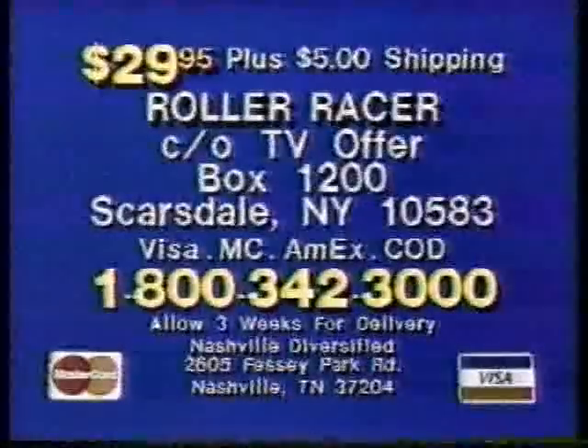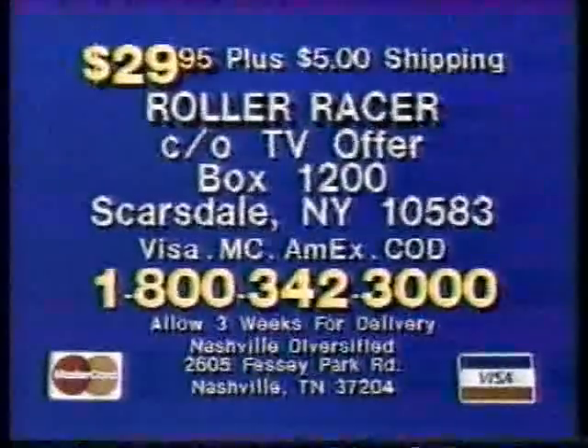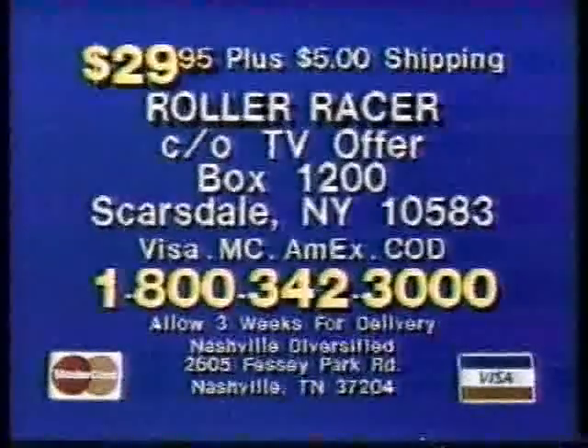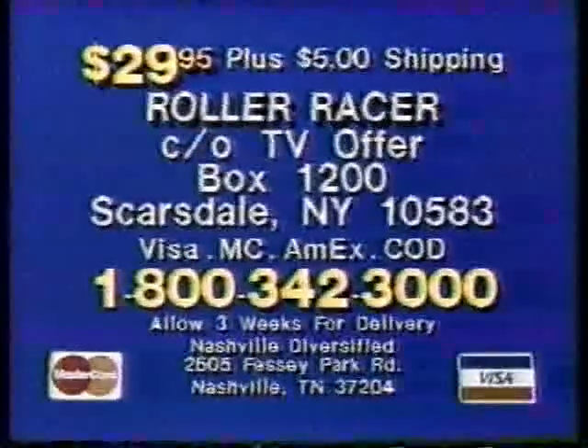And even after you ride the Roller Racer, you'll still want to know. To order your Roller Racer, use your credit card and call toll free 1-800-342-3000. Or send $29.95 plus $5 shipping to Roller Racer, Care TV Offer, Box 1200, Scarsdale, NY. For fastest delivery and to avoid COD charges, use your credit card and call 1-800-342-3000.